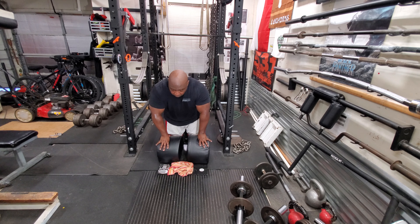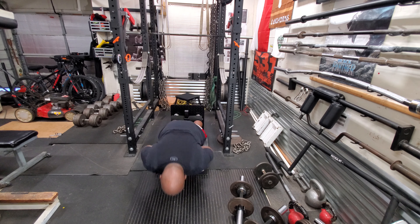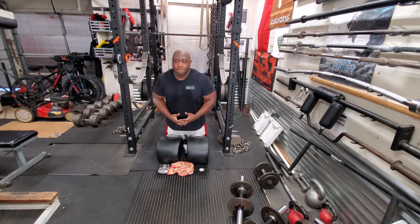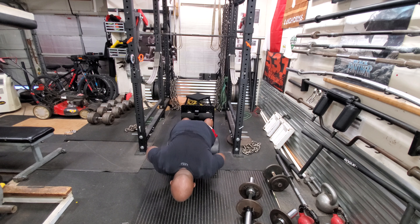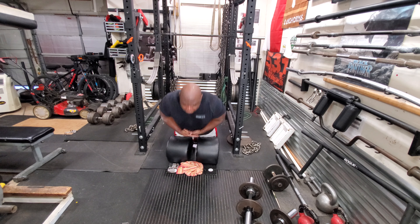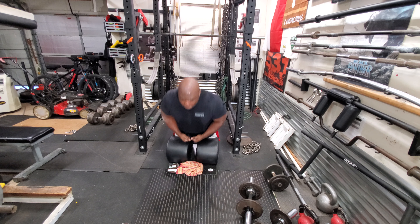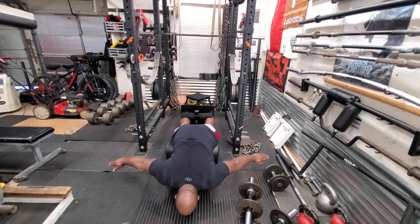Afterwards it was time for glute ham raises. I did three sets of six. When I'm doing them I usually try to get as close as I can to the floor — if not touch my nose to the floor — and then come back up. These really blow up the hamstrings, glutes, and calves, but the big movers are the hamstrings. I'm doing these lower on the bench so it's more like a Russian leg curl, which makes it a little bit harder. If I raise the bench up further I can get on top of the pad for a regular glute ham, which would be easier — but it's not always what's easiest that makes you better, it's actually what's hardest.